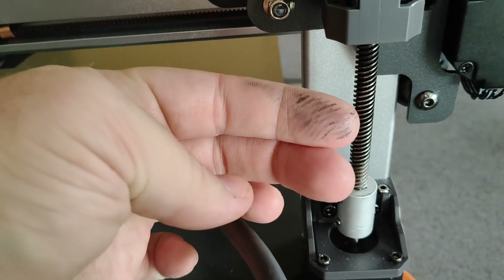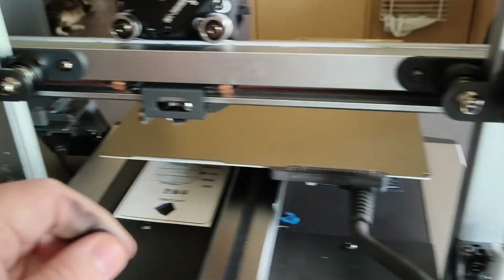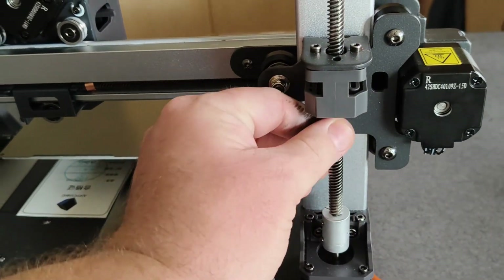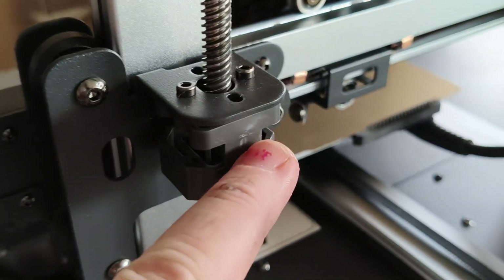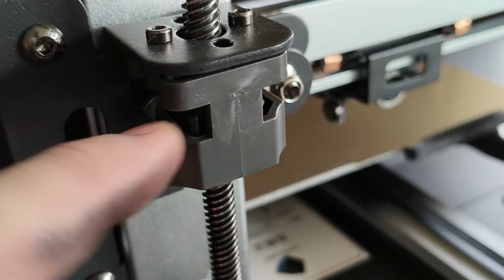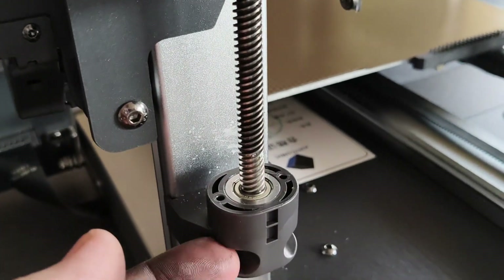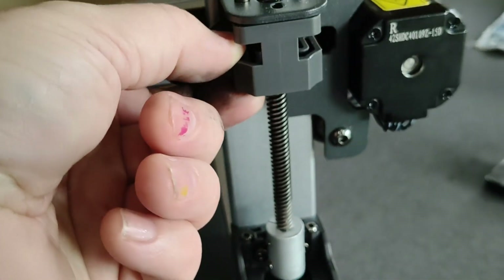We'll just re-grease these up because you can see there's quite a lot of dark oil. I'll clean it up using isopropyl and then put the grease back on. Check for stress fractures or cracks — along here because this is all plastic, this part is plastic, and this is plastic — so check for vibration damage.